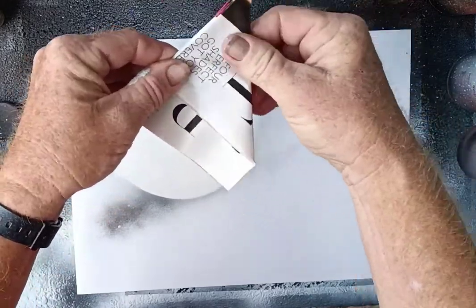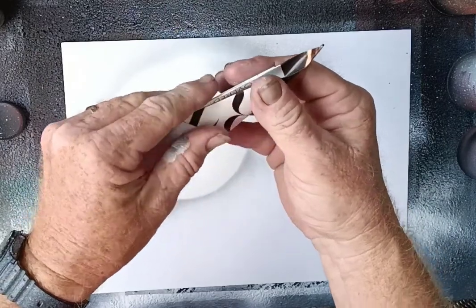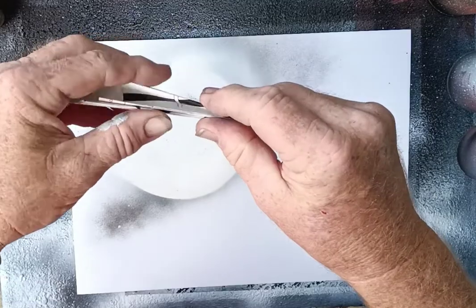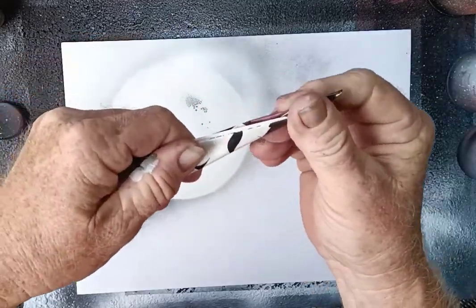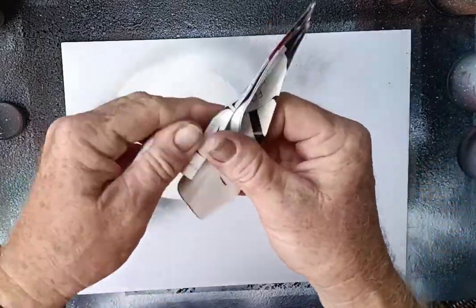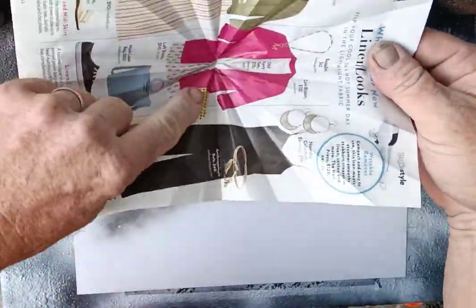Now we take this corner and line it up with the edge here to make it kind of a triangle point. We do that again and one more time to get some sort of point. Then you unroll it and you have all these creases.